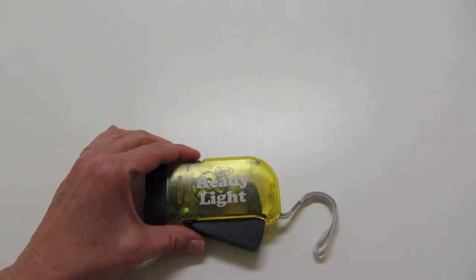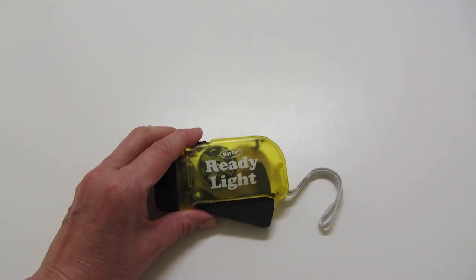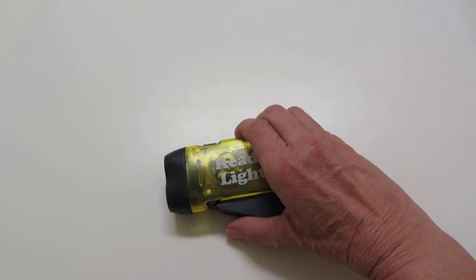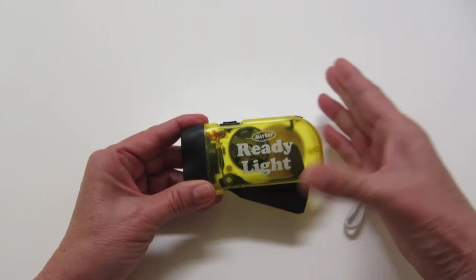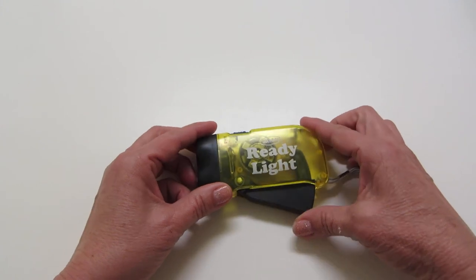Hi, it's AlaskaGranny. You may be familiar with these little wind-up flashlights — this one is a May Day Ready Light. I bought several of these at a gun show last year and put them away in bug out bags and things like that. Well, I've been recently going through the gear and making sure everything works, and guess what — this won't hold a charge anymore. So what good is it? None.